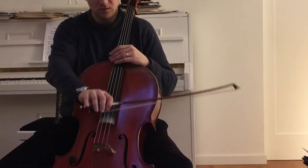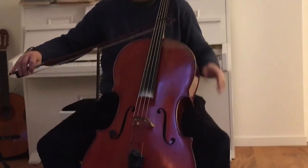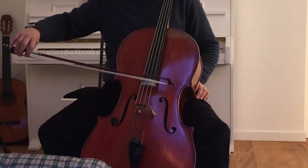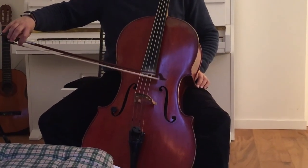Then you have the bow like this. Now we do an exercise for ricochet. Just first let the bow drop at the tip like this. Let it just jump itself — ricochet.